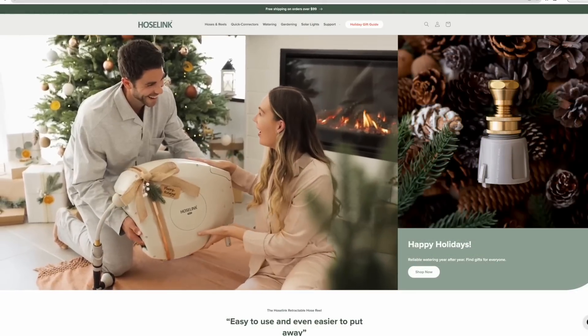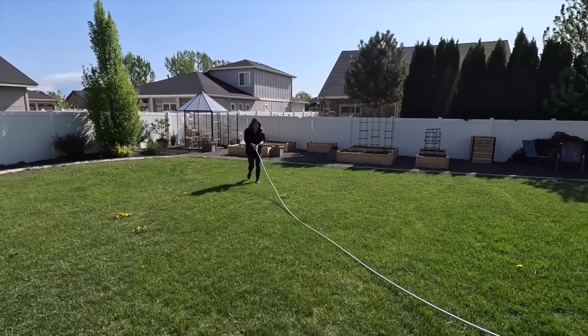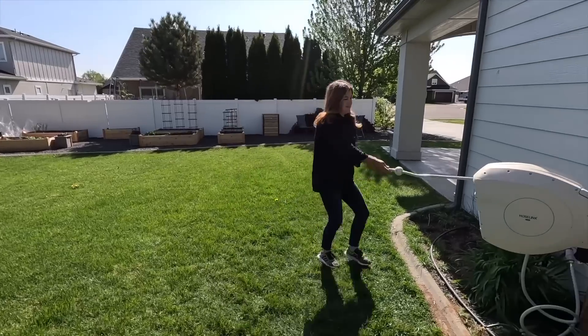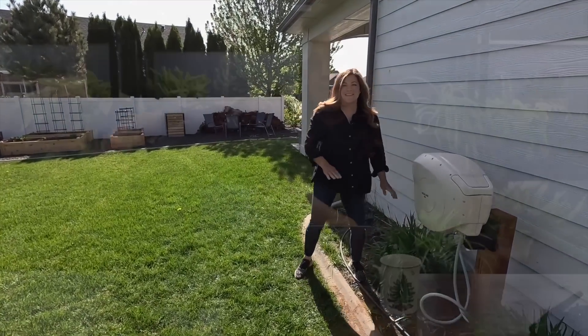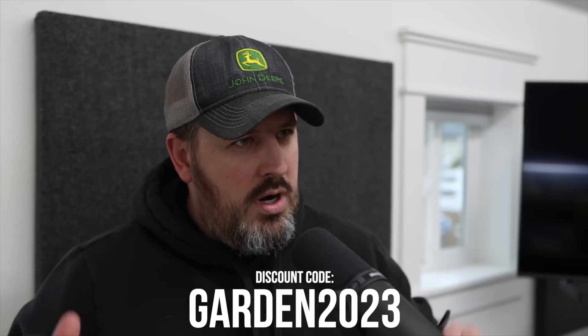Today's video is sponsored by HoseLink. If you need a super last-minute Christmas gift — you won't get it in time for Christmas but you can print it out and wrap a picture — they have retractable hoses that are awesome. They've got a 50-foot and an 82-foot length, a couple of different colors, and a bunch of attachments. We'll link them down below; they probably have a sale going on.